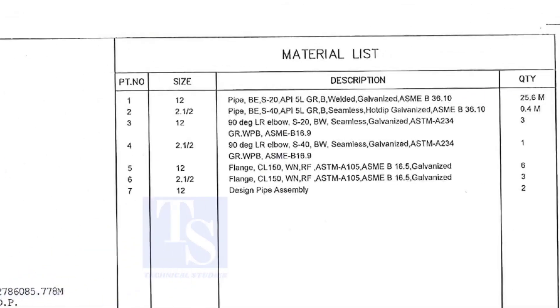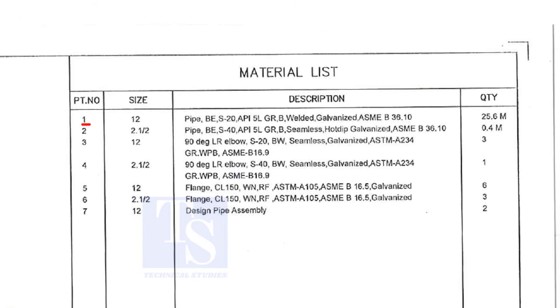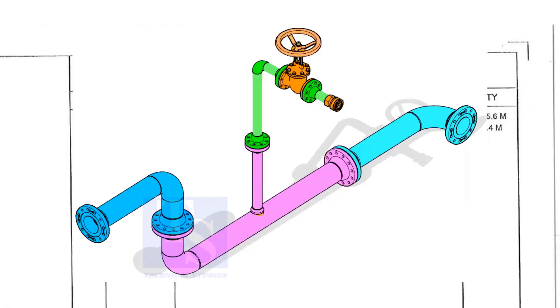Let us go to the material list. Part number 1 is a 12-inch pipe, bevel end, Schedule 20, API 5L Grade B. This is a welded pipe — not seamless — and this pipe is galvanized. The quantity required is 25 meters. This item is for the header.